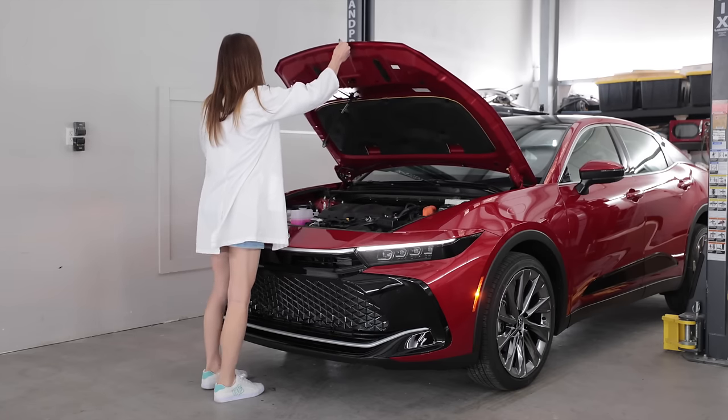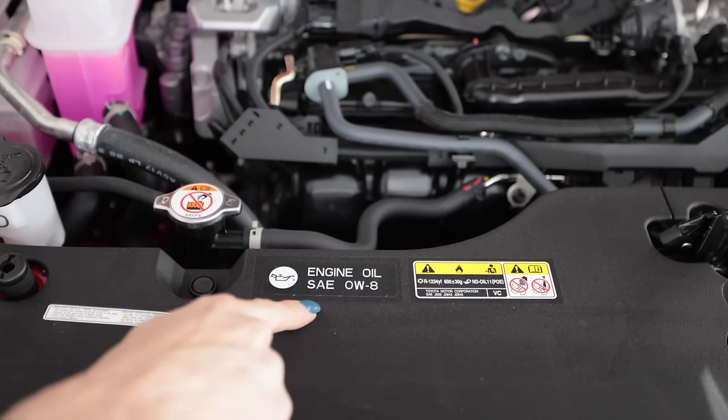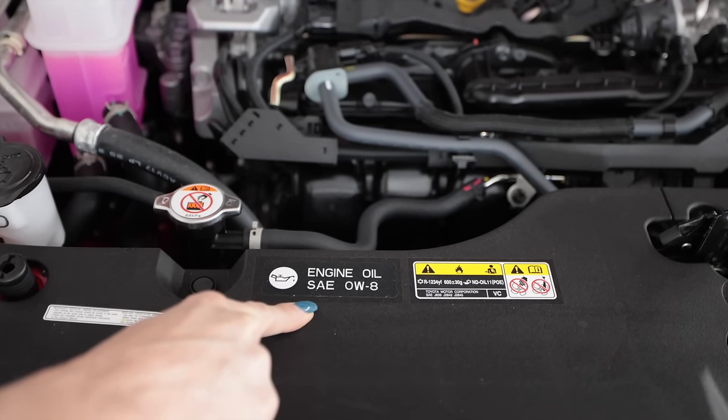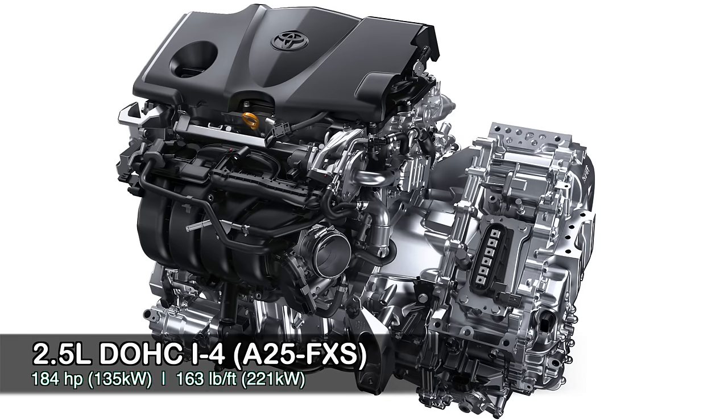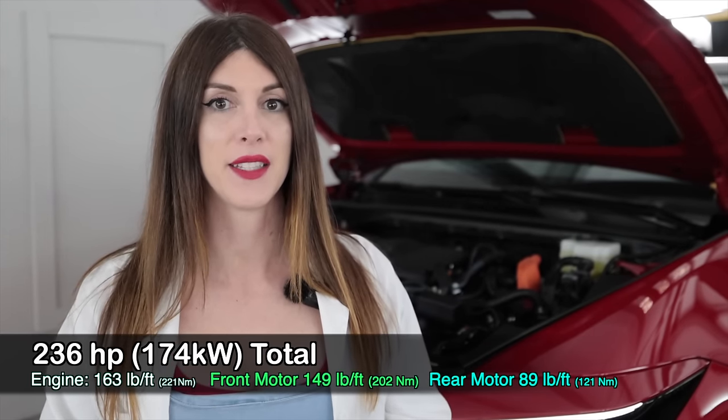Hood pop — not too heavy, but no hood strut. The whole underside of the hood has no clear coat, it's all satin. Under the hood of the 2023 Toyota Crown Limited is the A25A-FXS — an all-aluminum dual overhead cam naturally aspirated 2.5-liter four-cylinder producing 184 horsepower at 6,000 RPM and 163 pound-feet of torque from 3,600 to 5,200 RPM. However, that's not the only power source — the dual electric motors front and rear, hooked up series-parallel with that internal combustion engine, give a total combined system output of 236 horsepower.